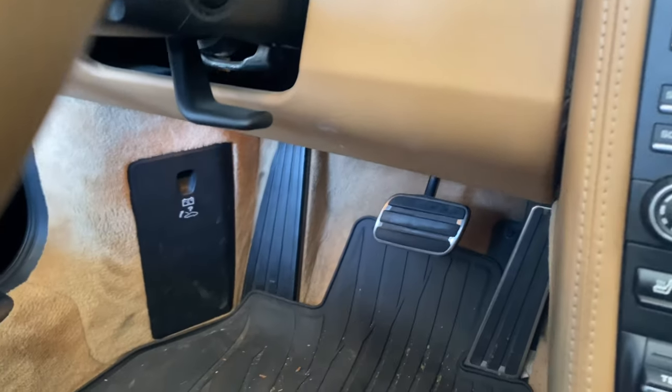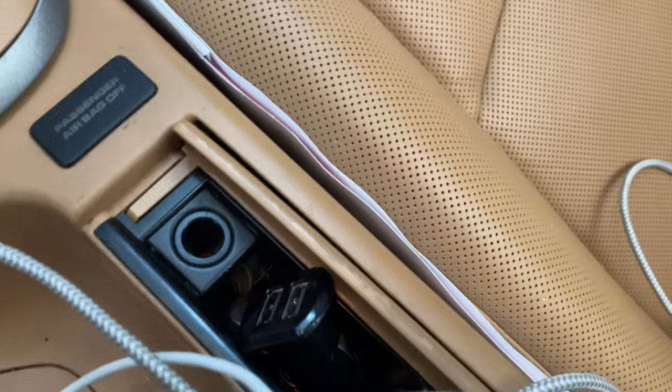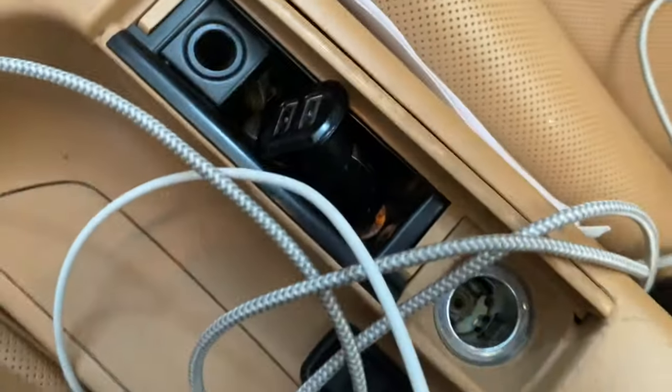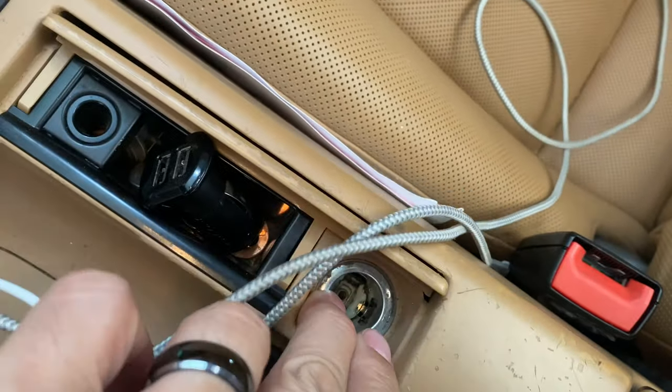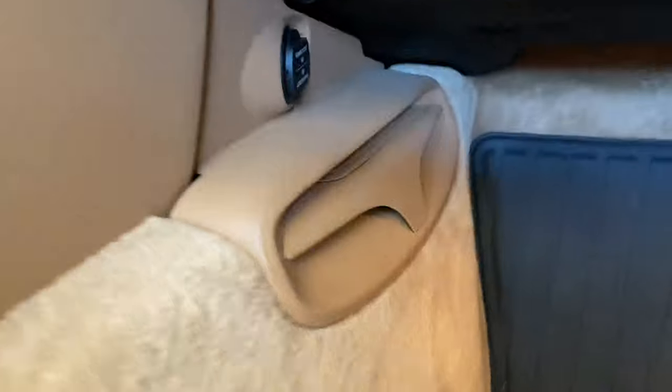Alright, so we're here in the driver's side footwell and this is where your fuse box is located. I have a cigarette lighter here — this is usually where I plug in my phone charger — and then there's actually another one down here. That's the 12-volt, and that's the one that's actually out.